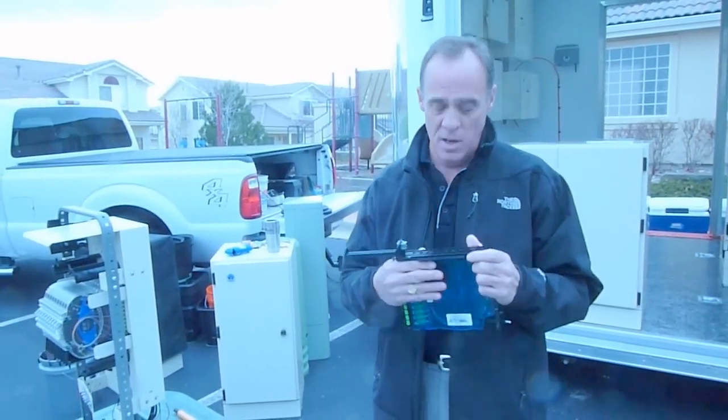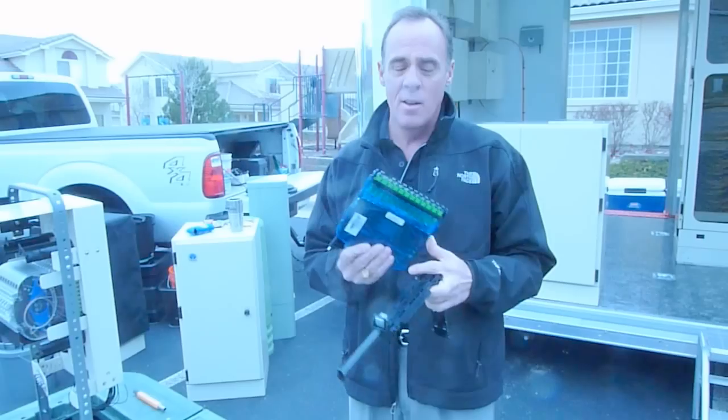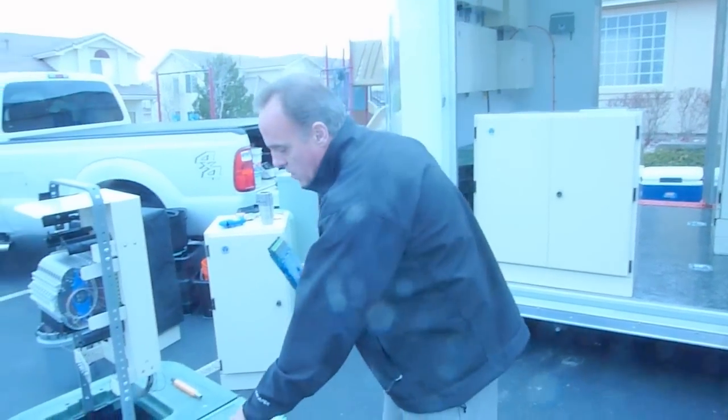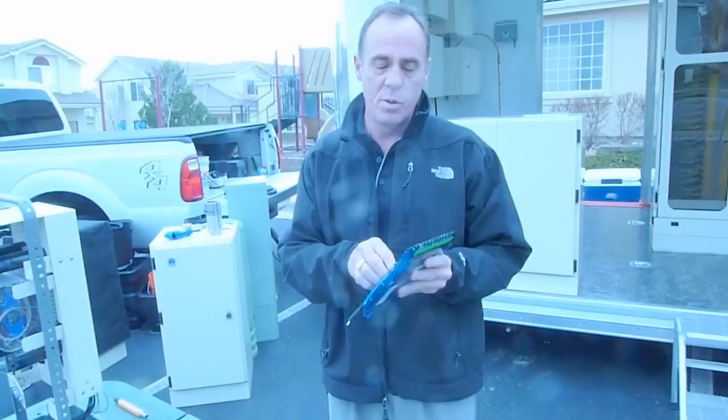I'm Gordon with Clearfield Fiber Optics, and I'm here to introduce some of the core products that we have here. First thing we have is our Clearview CV3 — CV Blue, I should say. This is our Clearview Blue cassette.